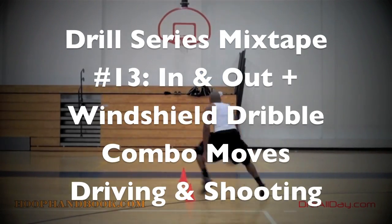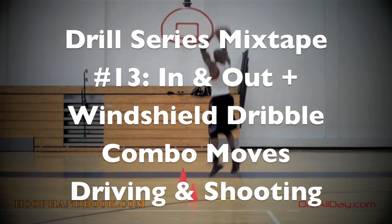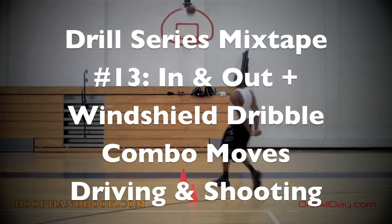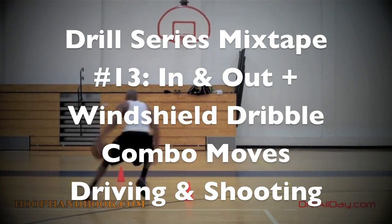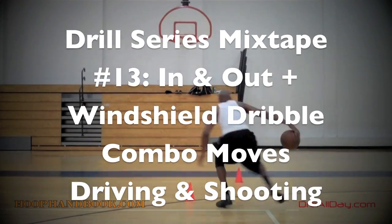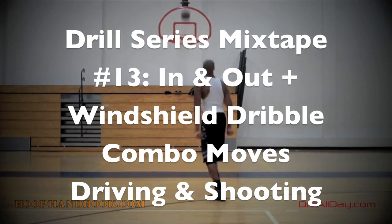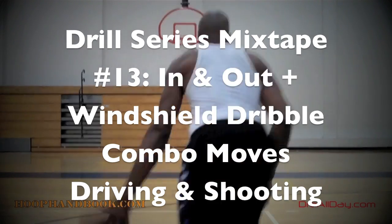This drill series mixtape covers combinations using the in-and-out dribble and the windshield dribble. I'll be doing some driving moves and also some shooting moves — shooting moves where I'm creating space off the dribble using step-backs and crossovers, and driving moves to get past my defender to the basket and finish, going left and also going right.